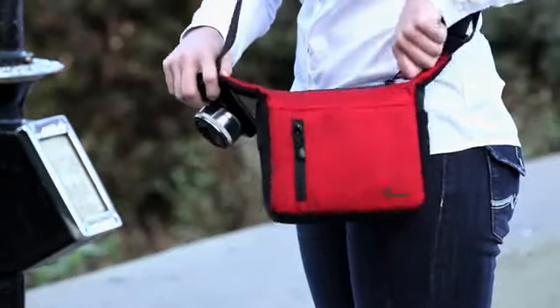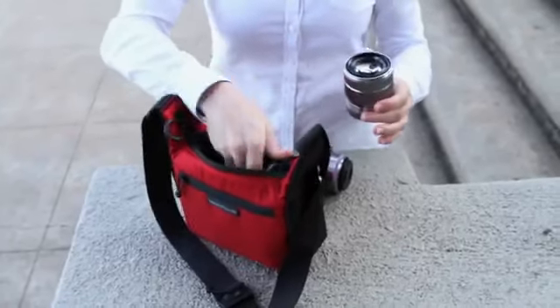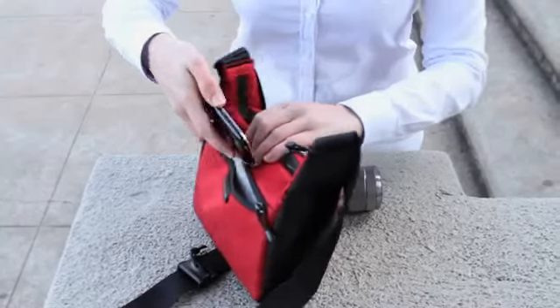An extra wide opening gives you easy and full access to your compact systems camera with its kit lens plus an extra lens. This sleek shoulder bag also includes discreet zippered pockets in the front and back.